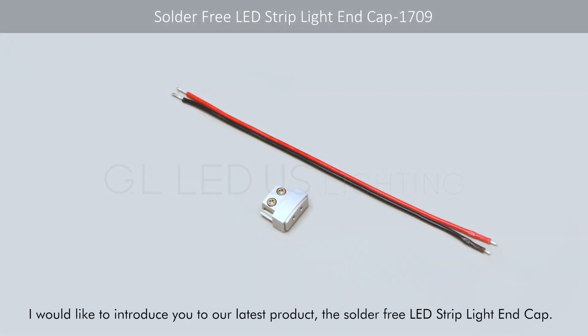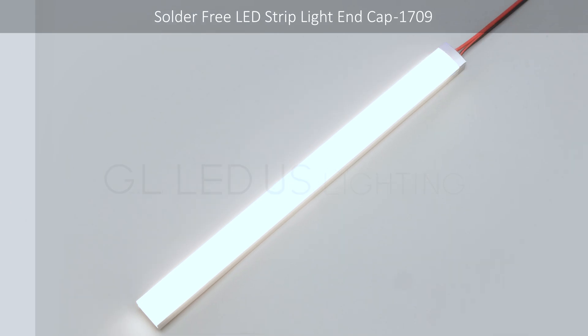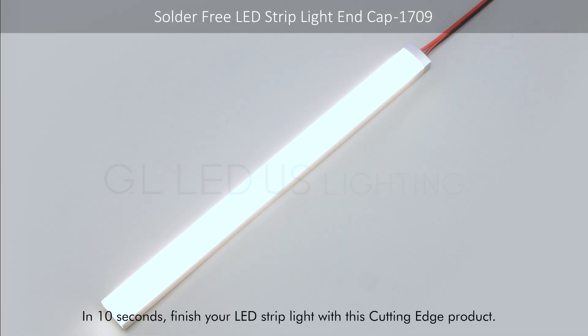I would like to introduce you to our latest product: the solder-free LED strip light end cap. In 10 seconds, finish your LED light strip with this cutting-edge product.